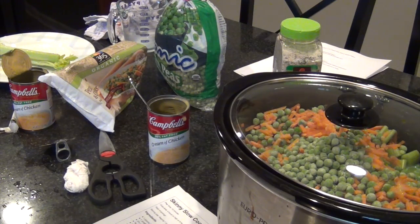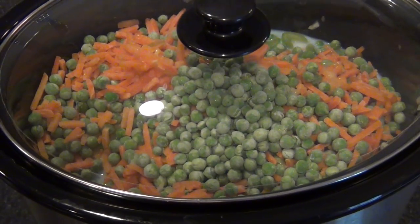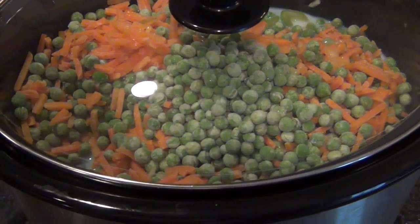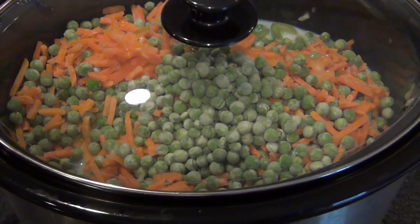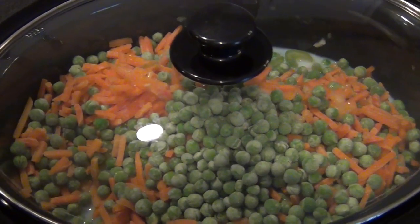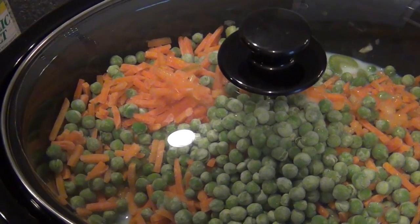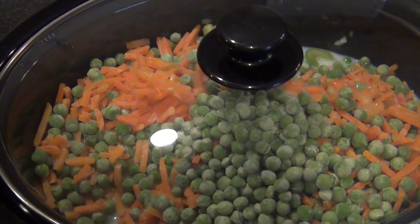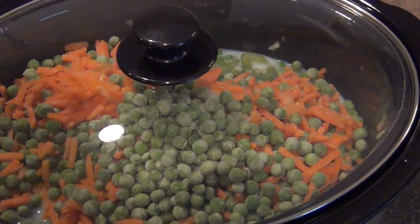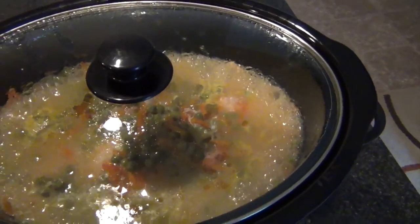Cover and cook for four hours on high or eight hours on low. About 30 minutes before you plan to serve, take the chicken out and shred it with a fork — from my experience it always shreds really easily, almost like pulled pork. Shred it with two forks, put it back in the slow cooker for 30 minutes, and it should be ready. It's 3:45 now and we want to eat around 4:30.